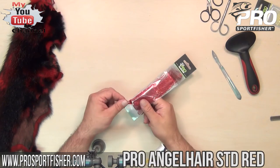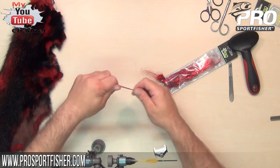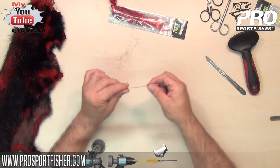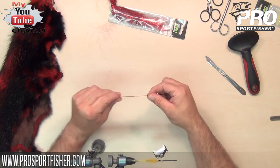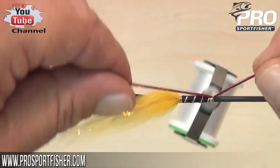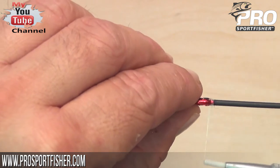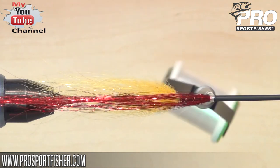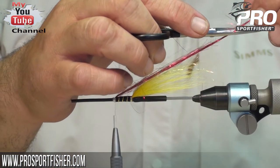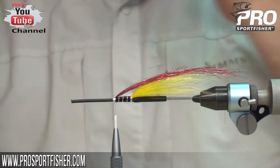A little bit of flash — this is Pro Angel Hair Standard in the color red. I want quite long fibers that are not looped, so I'll take some out of the package and just pull until all loops and anything not supposed to be there is gone. I grab it from the other side, lift it up under the thread, do the V so we have a nice spread to the flash fibers, and secure. The flash fibers need a bit of trimming so they will not stick together when wet, so I'll just run the scissors through the wing to make the length of individual fibers uneven.